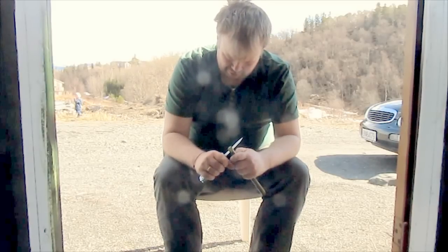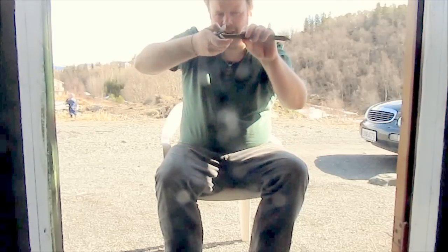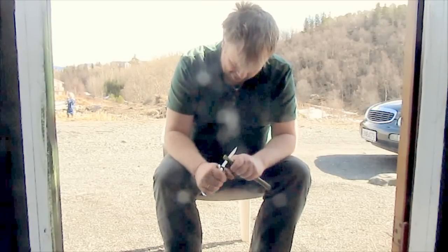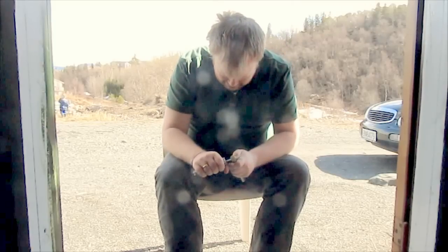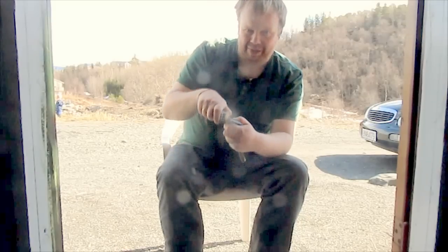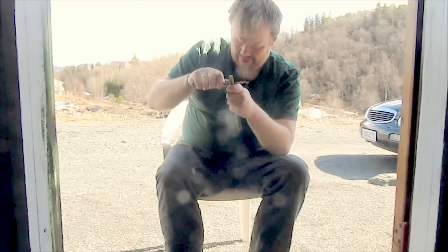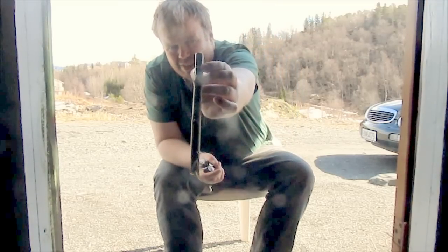And then you make a stop cut — see here? Right on top there. About 2 cm in, or an inch. And then you make a stitch, maybe 5 mm from that. Make an incision in there — there. You've got a small hole there in the bark.